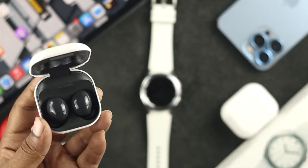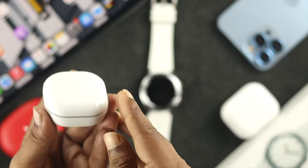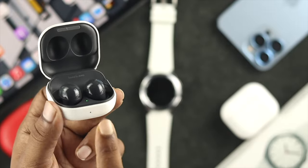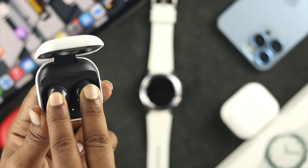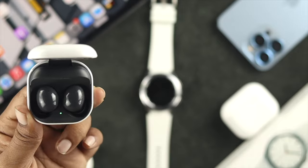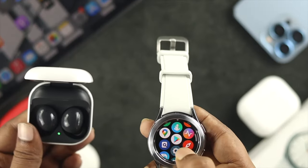The first thing I need to do is put my device into pairing mode. I'll go ahead and open the case — of course, make sure your device has enough charge. Then I'll put it into pairing mode by holding the button, and I'll wait until I see the color flashes on the device.